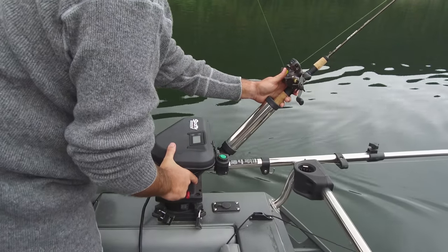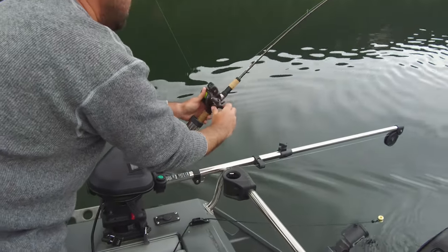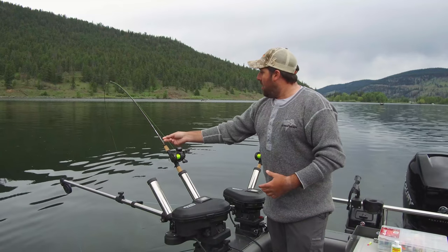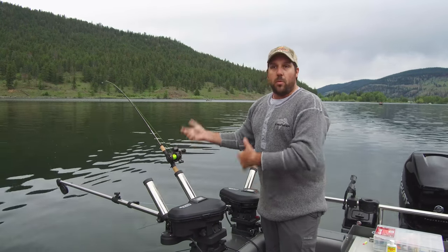We've got rods set up. I like to set my rods pretty tight in the downriggers. Some people leave them a little loose, but I really load them so the fish snaps them out. I can see it — I can see the fish bouncing when he's hitting. For kokanee, they're just going to jiggle the rod a little bit and we've got to pop them out.